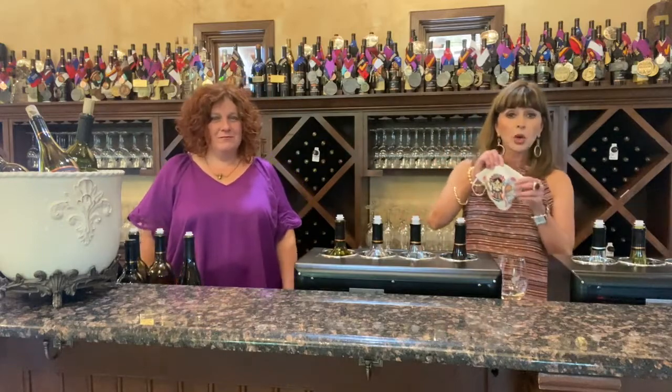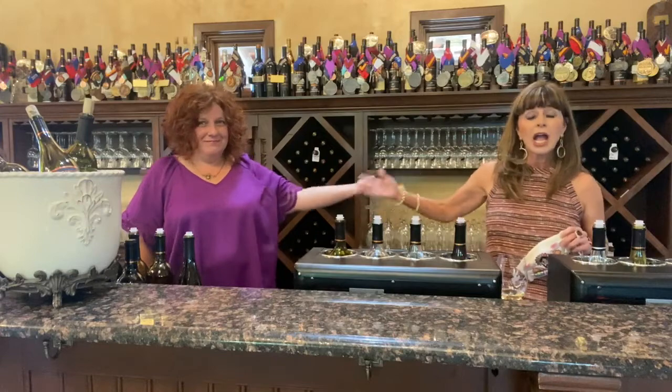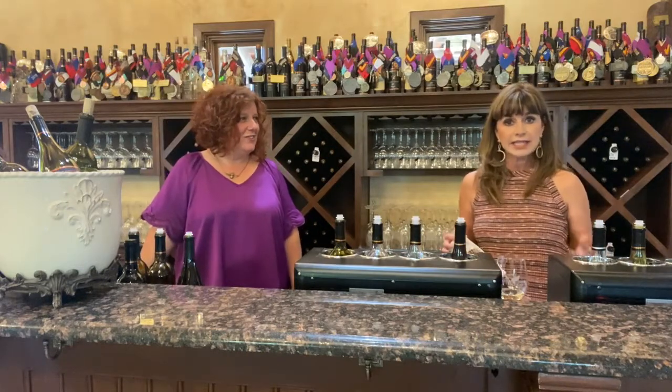We are still quarantining. I hope if you are going out, you are using your mask and staying six feet apart. I am here at Great Creek Vineyards with Samantha, and I'm going to show you how to do a wine tasting at home. Samantha is going to answer some very commonly asked questions that I received.